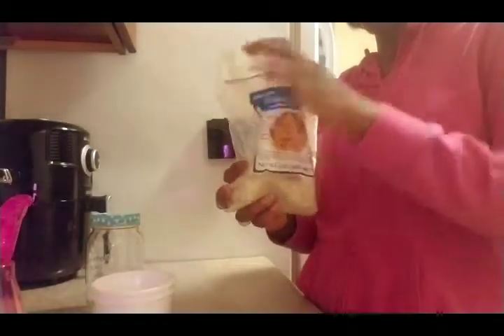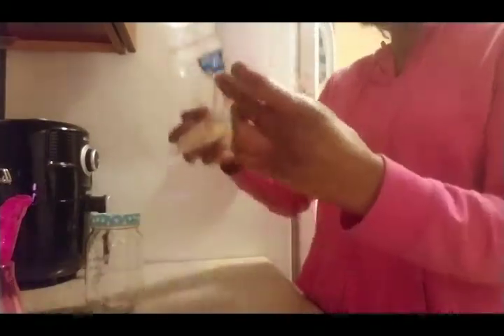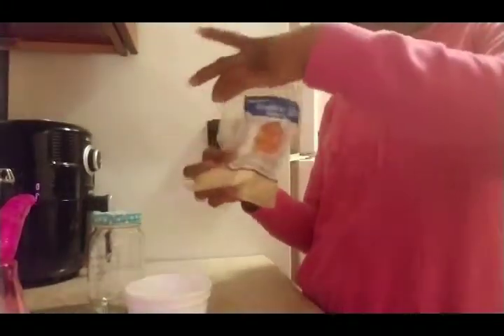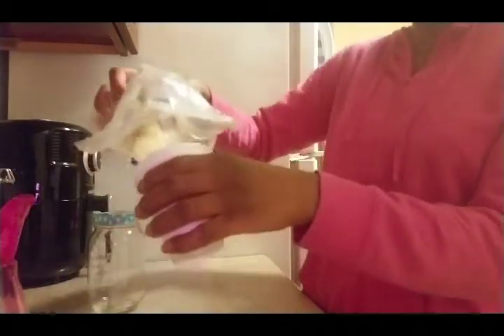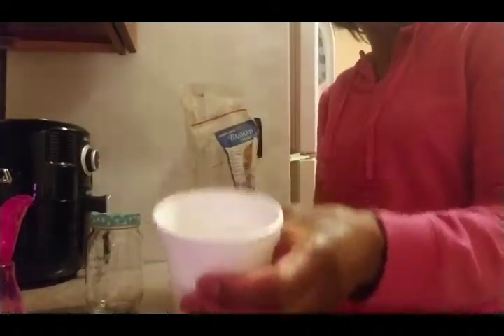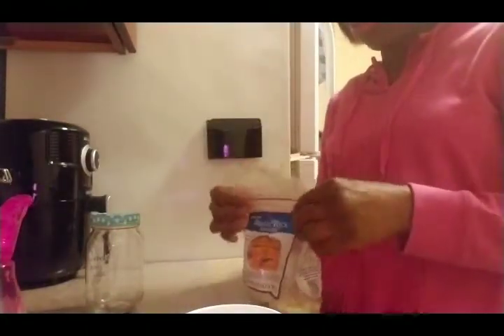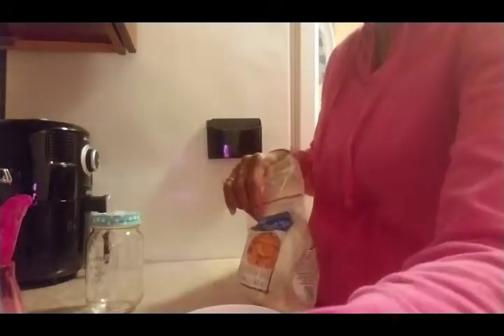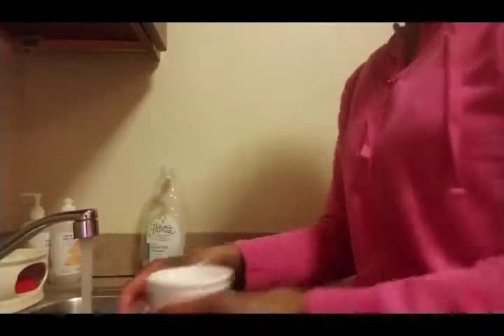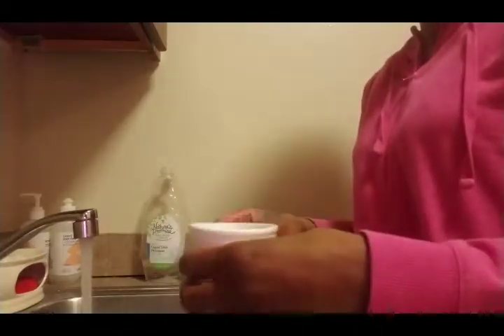I'm going to measure out half a cup of rice. I'm using this 8.5-ounce cup and just filling it halfway, so that's roughly half a cup. I'll pour the rice in, then go to the sink and add some warm water to rinse it out. I'm adding warm water now and letting it settle — you can see the water is a little cloudy.